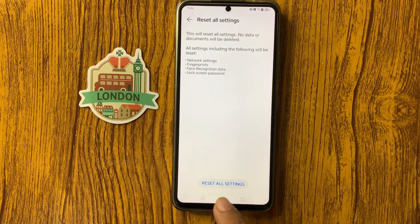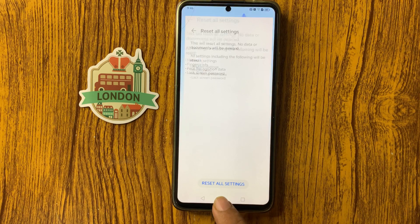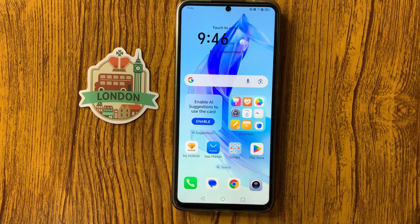Click on Reset All Settings to confirm. The settings will be reset and after that your problem should be fixed. Thanks for watching this video.